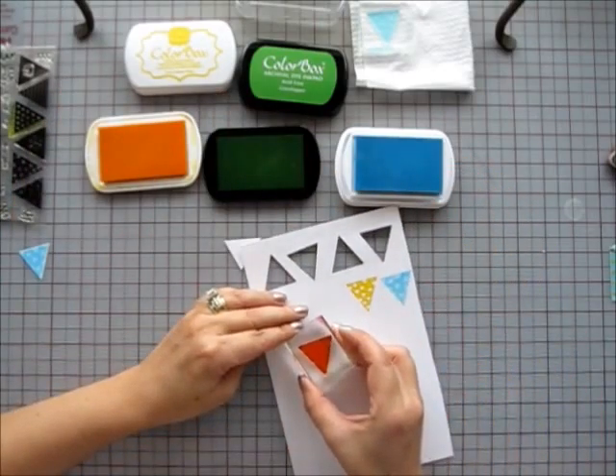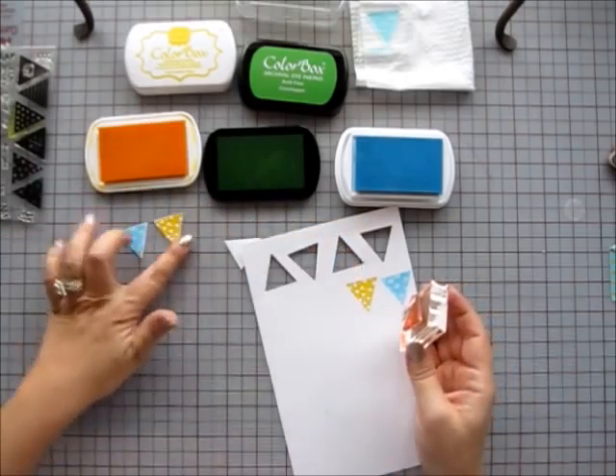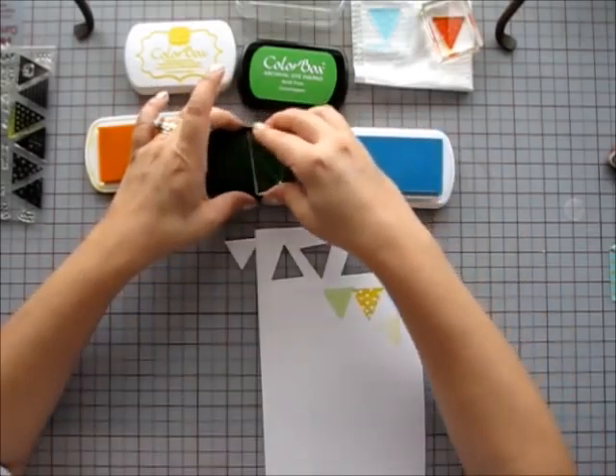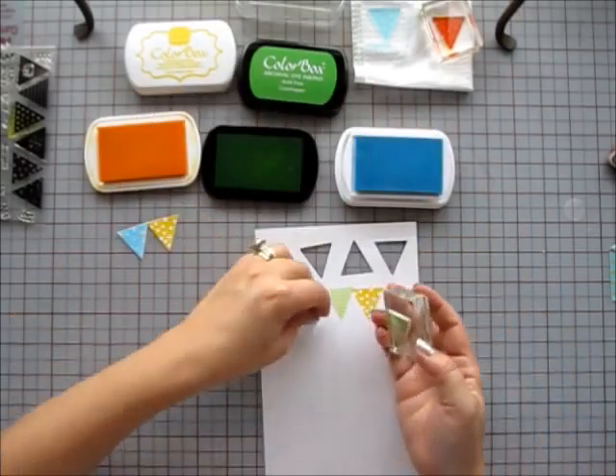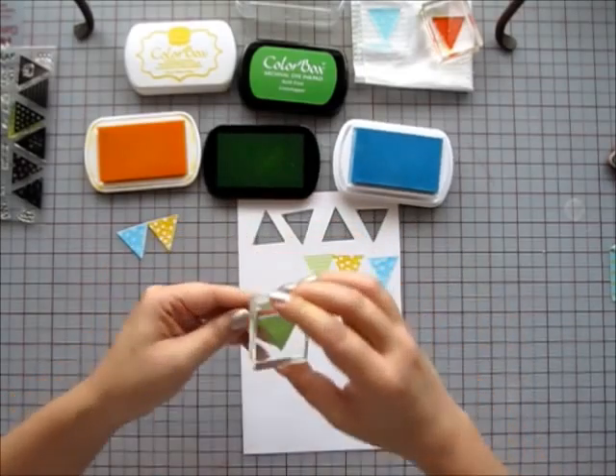I'm stamping the banners first with the ColorBox Limited Edition Chalk Ink in Sea Crystal. Then I'm going to use the ColorBox Archival Die Ink Grasshopper, and the last one is going to be ColorBox Premium Die Ink in Banana.